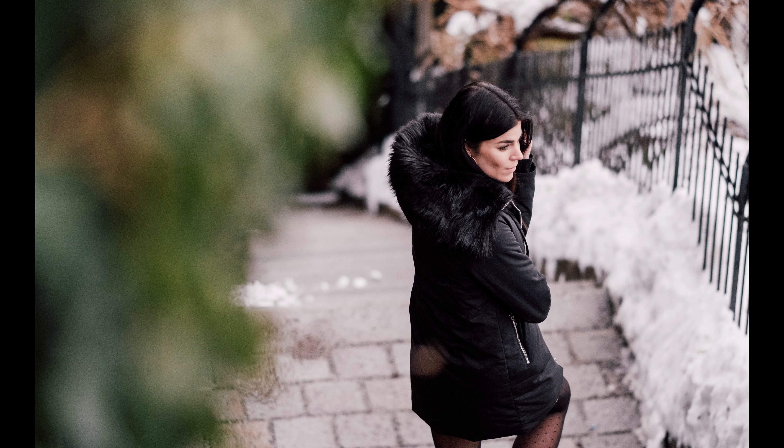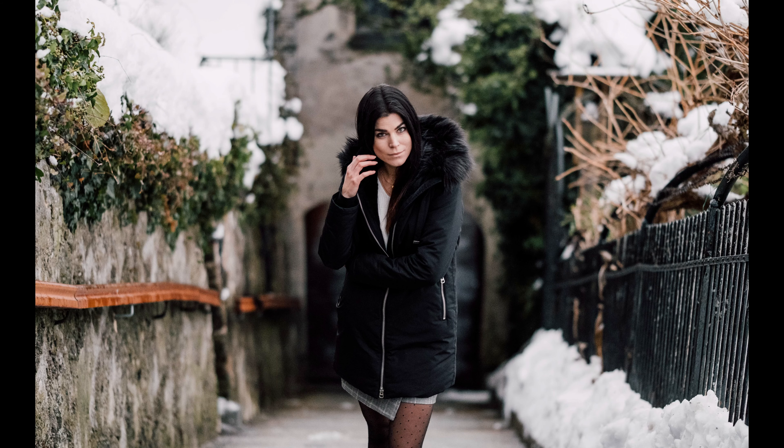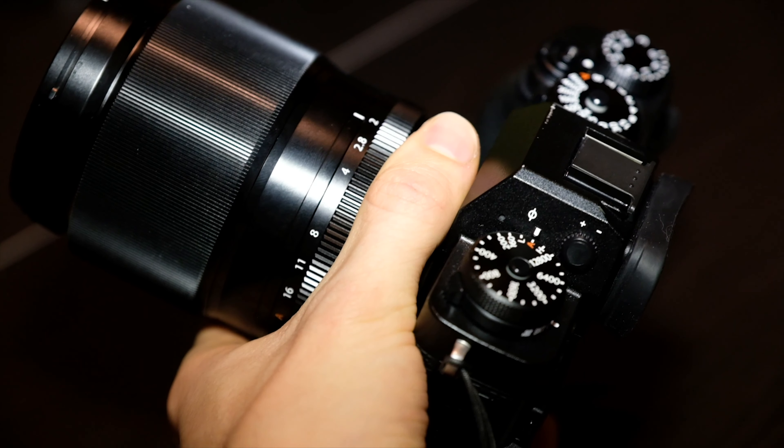This lens will seamlessly fit into my portrait workflow and will be a very nice addition to my beloved 56mm. I'm also looking forward to using it for sports photography, lifestyle photography, and event photography, which also includes wedding photography.